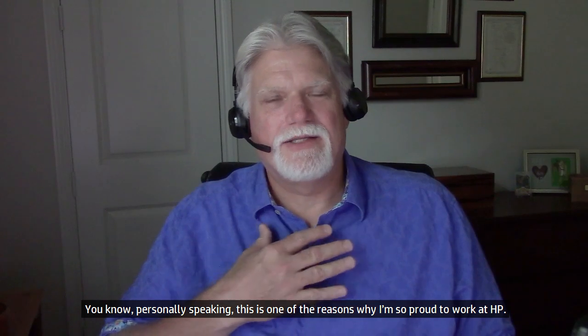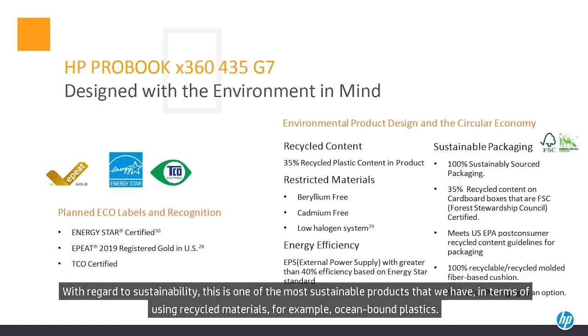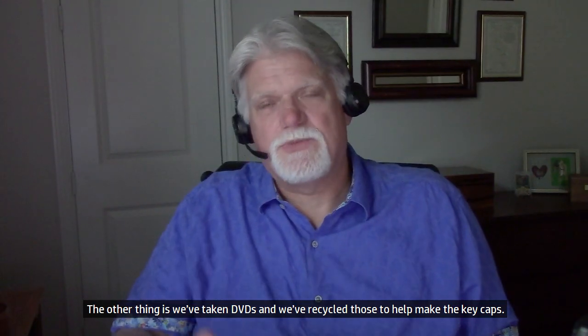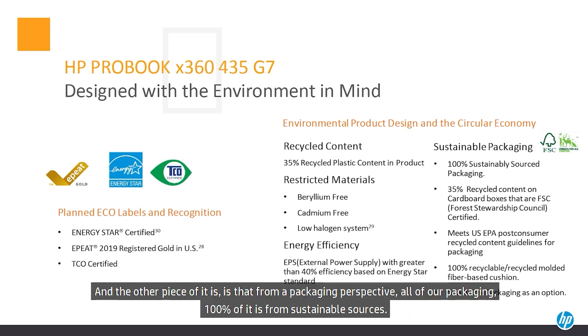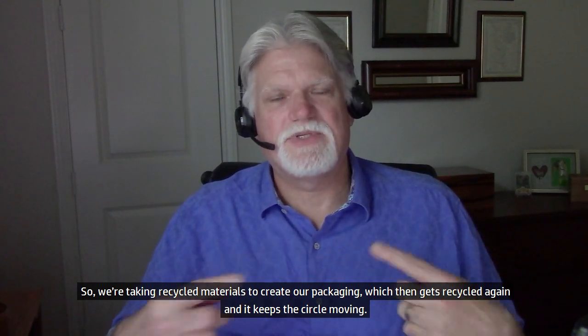This is one of the reasons why I'm so proud to work at HP — our focus on sustainability, the environment, diversity, and helping our communities. With regard to sustainability, this is one of the most sustainable products we have in terms of using recycled materials. For example, we've taken ocean-bound plastics and integrated that plastic into our speaker boxes. We've also taken DVDs and recycled those to help make the keycaps. The system itself is comprised of 35% recycled material. From a packaging perspective, 100% of our packaging is from sustainable sources — recycled materials that get recycled again, keeping the circle moving.